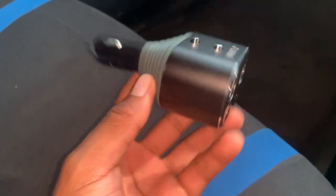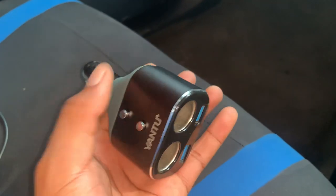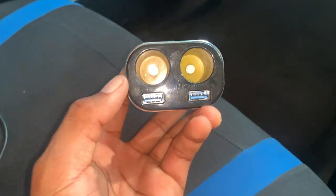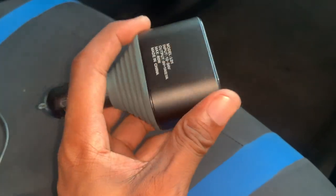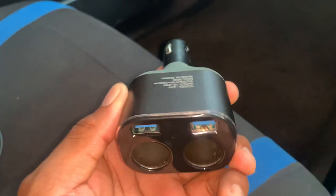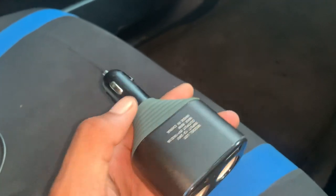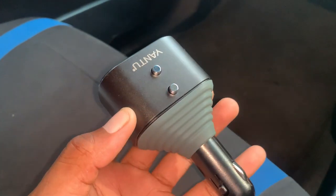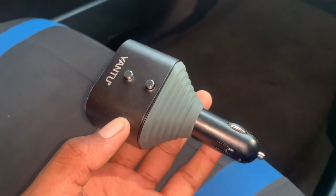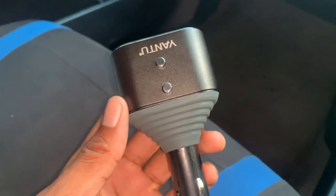So basically guys this is a great charger that you can try out for your car, truck, or any vehicle. It gives you an extra cigarette lighter and extra USB for charging, and it's basically fast charging so it charges your phone real fast — a great choice if you want to get some power on your device while on the go. The link for this will be in the description. Thank you guys for watching, and if this video was helpful please remember to subscribe to the channel for more tips like this. See you guys in the next video, peace out.